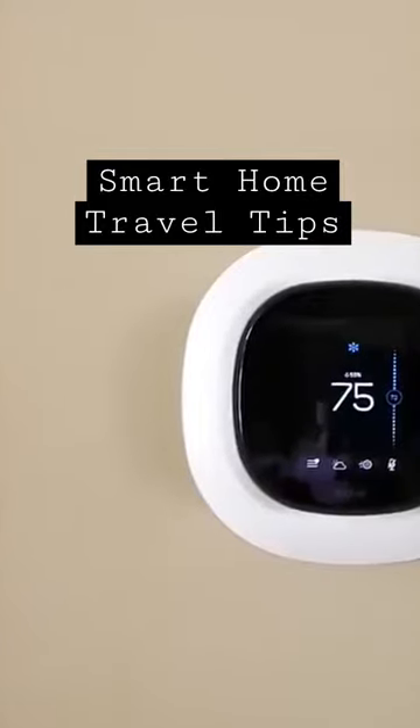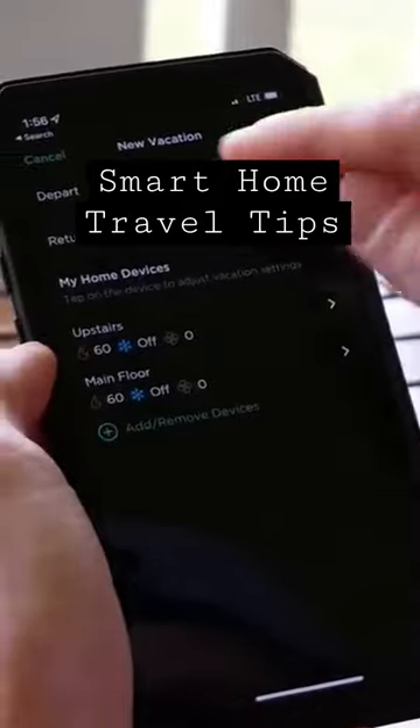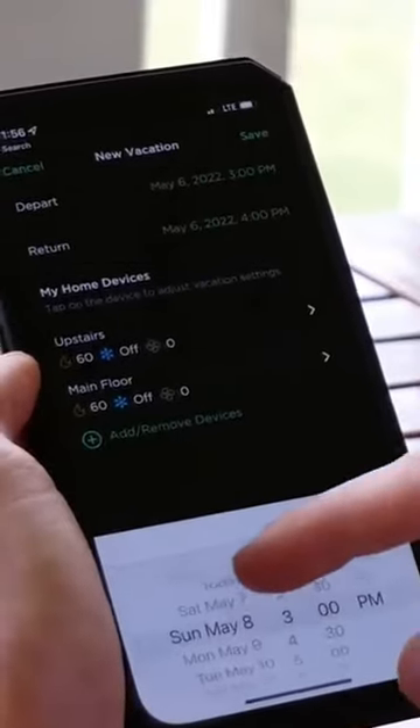You can put your system in away mode when you leave and then set it to resume when you're on the way back. That way you can save money by not running your system so much while you're away and still return to a comfortable home when you get back.